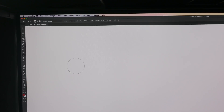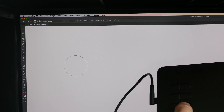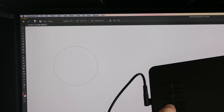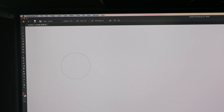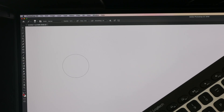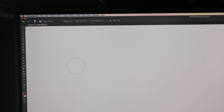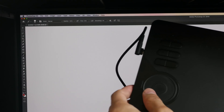The next thing I want to test is changing the brush size using the shortcut buttons on the tablet. The downside here is to increase the brush size I have to click the button continuously — unlike on the keyboard where I can hold it down and have the brush size increase continuously. So the more convenient way to change brush size is actually to use the scroll wheel.